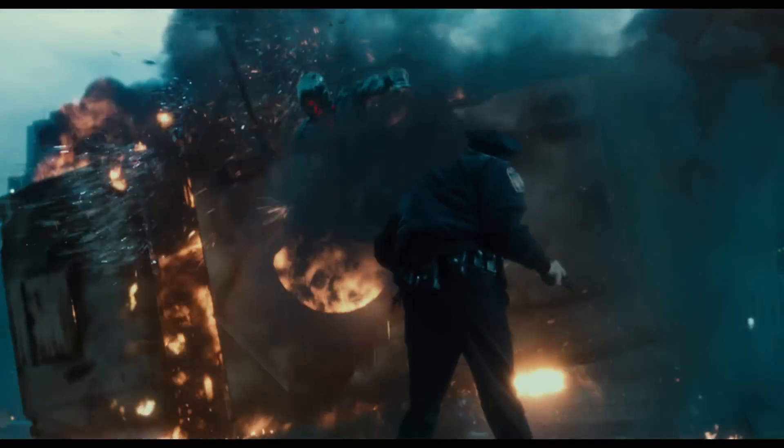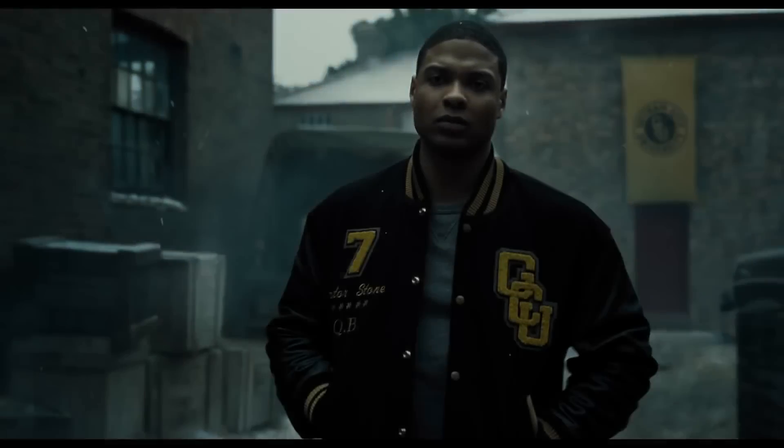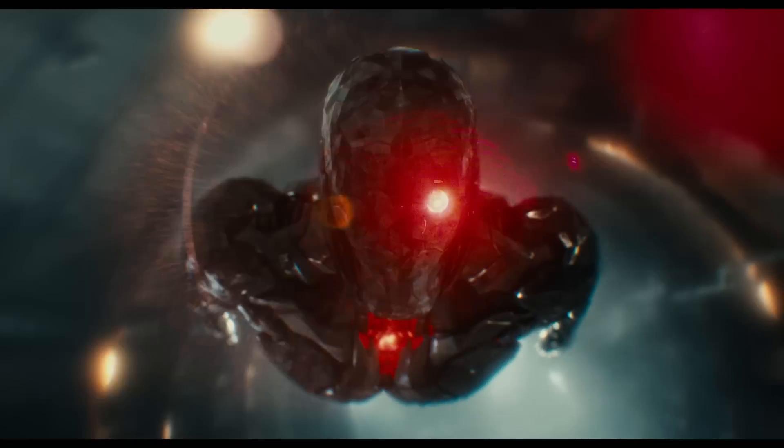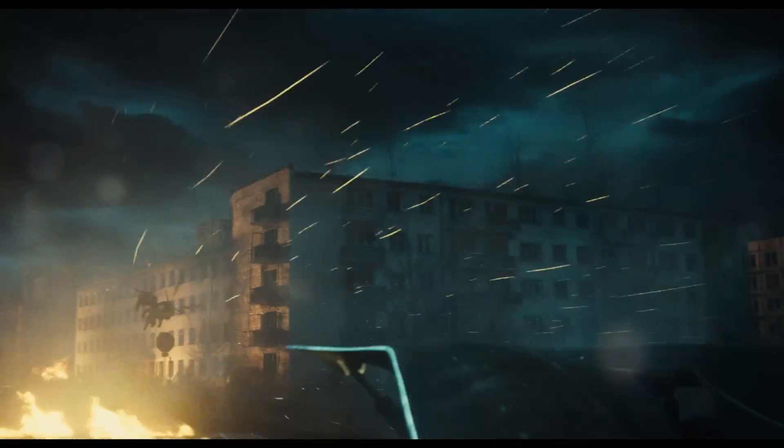Now, since that box has now been integrated into Cyborg, what does this mean for him, especially since we know Steppenwolf is after the boxes? Well, it probably won't be great for poor Victor Stone. We imagine that he will be drawn into the fight pretty early on in the film and probably be a focus of a lot of the attacks from Steppenwolf's Parademons.